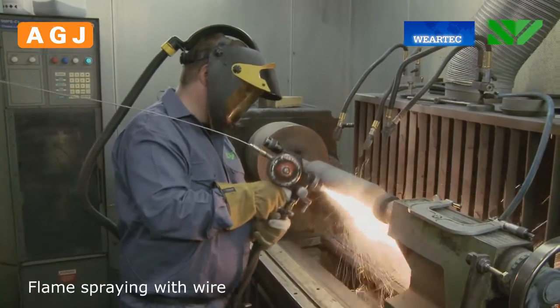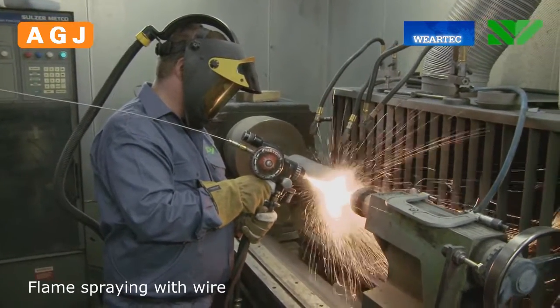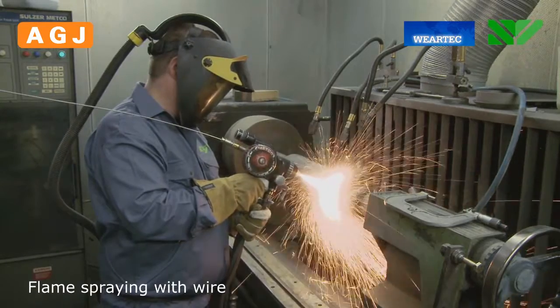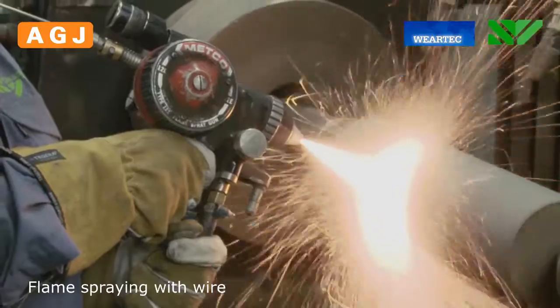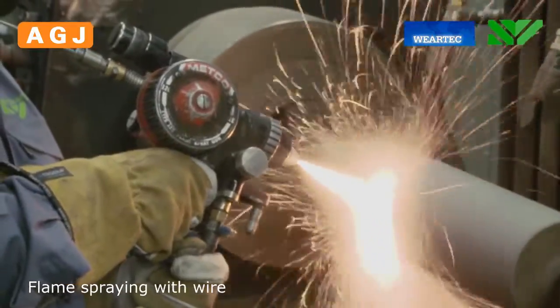Here we spray a 13% chrome steel type that we use for wear protection and for building up worn surfaces. Surfaces that should not be sprayed are masked with a special tape.